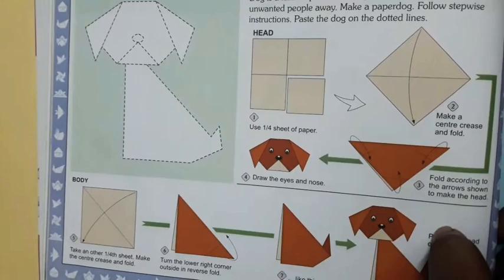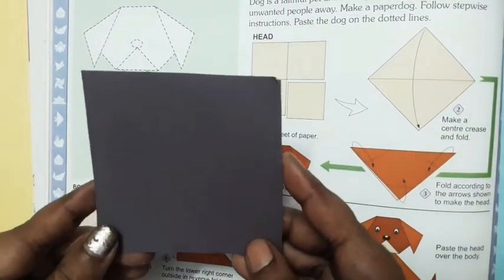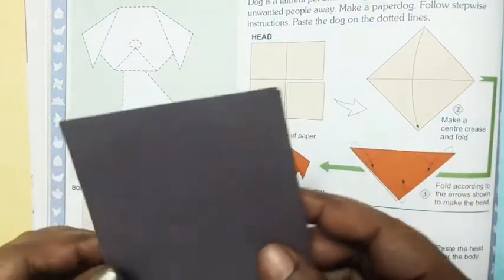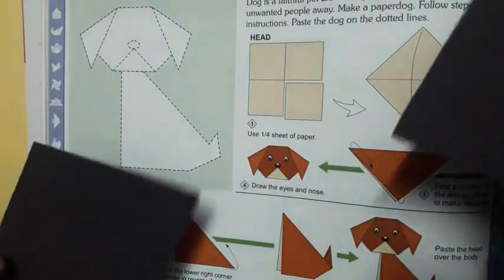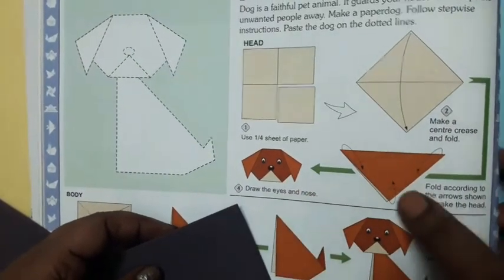For this, I'm using this paper. You have to make a square — first draw the square, then cut it. Now you have to fold this to make the head and the body of the dog. You have to follow the steps carefully.